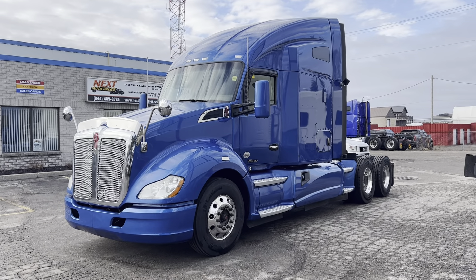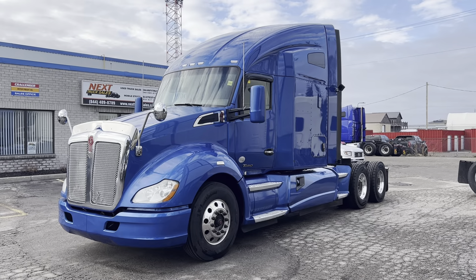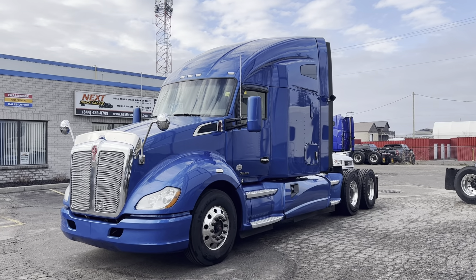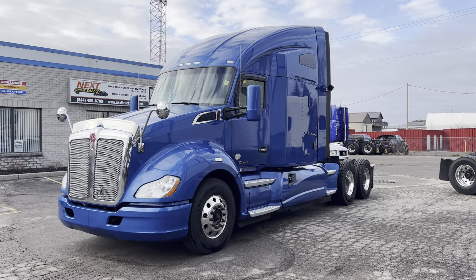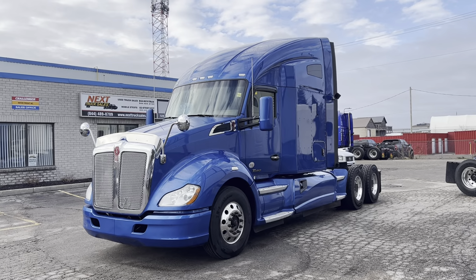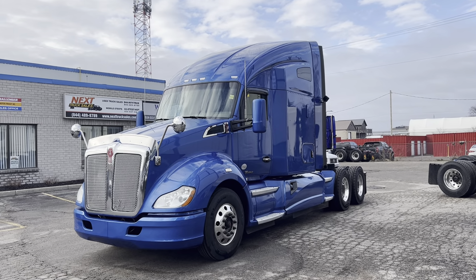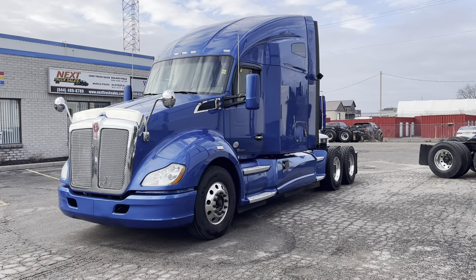Good afternoon, this is Rob with Next Truck Sales, and I want to take this opportunity and introduce you to our 2014 Kenworth T680. It features a Paccar MX 13-liter at 485 horsepower and 1650 torque, along with a 13-speed manual transmission. I will take you through the truck, show you the features, and explain some of the things that we've done, as well as the process. If you are watching this video from outside of Canada, say in the U.S., I'll explain the process of getting the truck to Buffalo. So let's have a look.